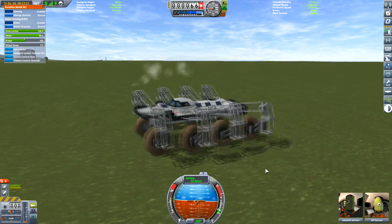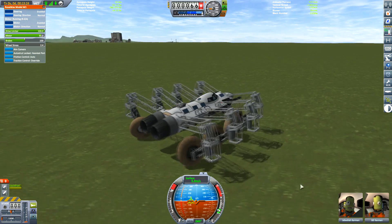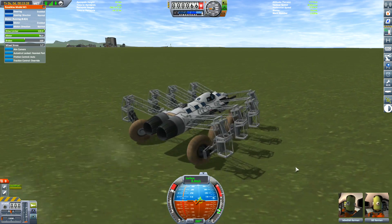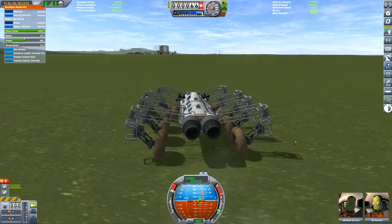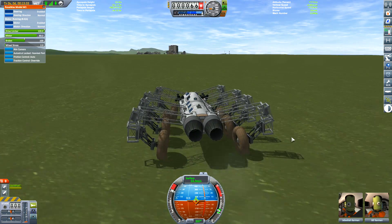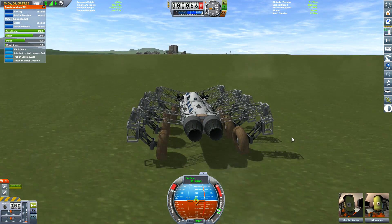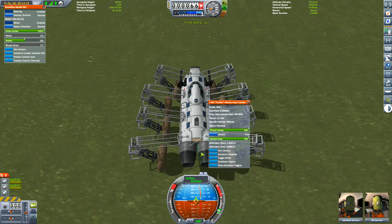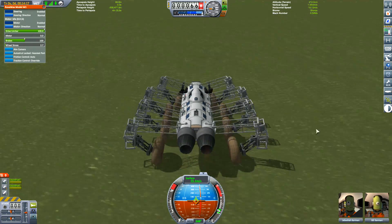Sometimes you couldn't get control of them, because if you do power slides it sort of goes sideways, some of the wheels come off the ground, and you lose control. Anyway, let's see what this thing can do. As these are using the Panther jet engines, what you can do is toggle the mode and put it into afterburner mode — which, as you know, jets use to take off. So let's see what we get out of this thing.